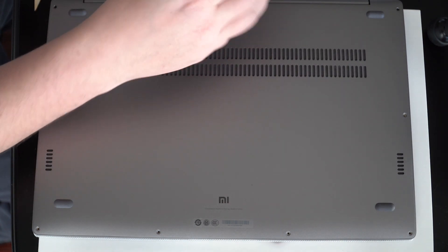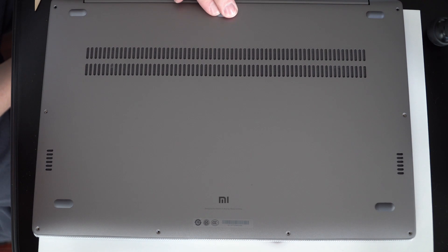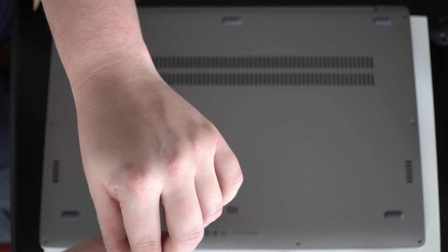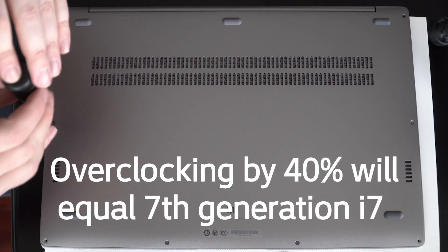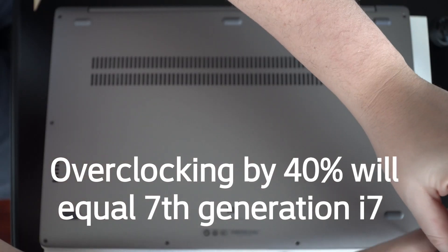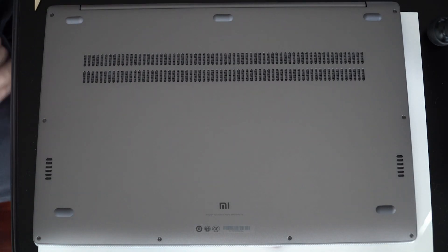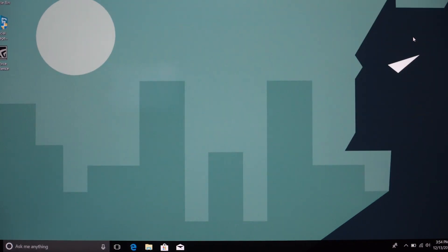Just reverse the process on the screws. The 8th gen i5 — I never thought it would be such a beast. I never thought I could overclock this and have the fan and thermal dissipation just expel all the heat out the back, bumping it up like 40% to equal an i7. Links will be in the description to the Crucial SSD and this notebook. It's a 1080p screen — not 4K — but the price is right, the pixels are nice and dense, it's a big bang for the money.